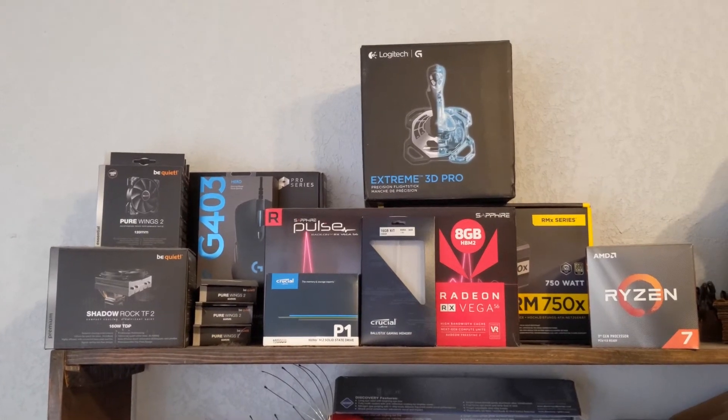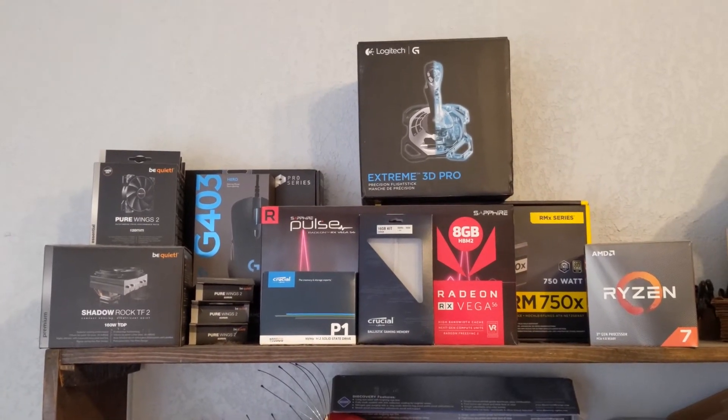Alright, this video is how I put all these parts in a wooden box. It looks like this.